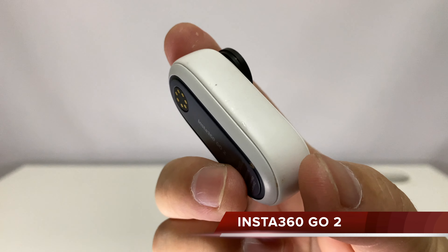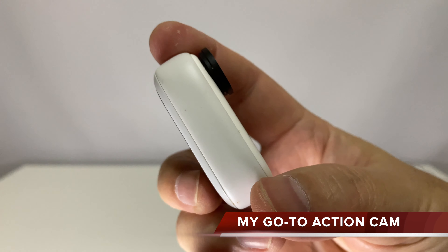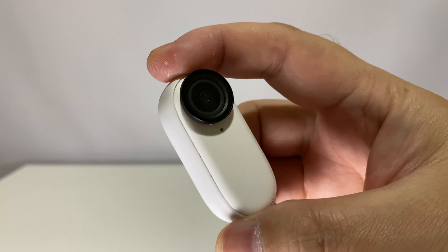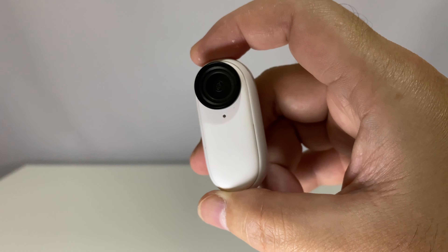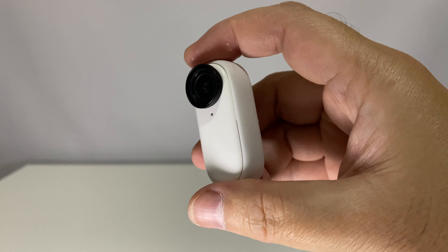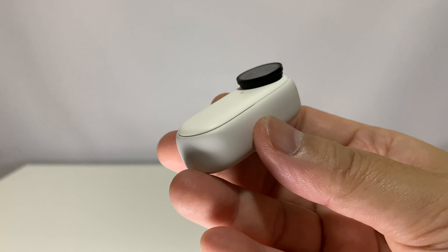I use my go-to all the time. This is my go-to action cam — tiny, lightweight, and the video quality straight out of the cam is excellent. This thumb-size, 27-gram wonder can be mounted almost anywhere and can fit where most action cameras cannot.